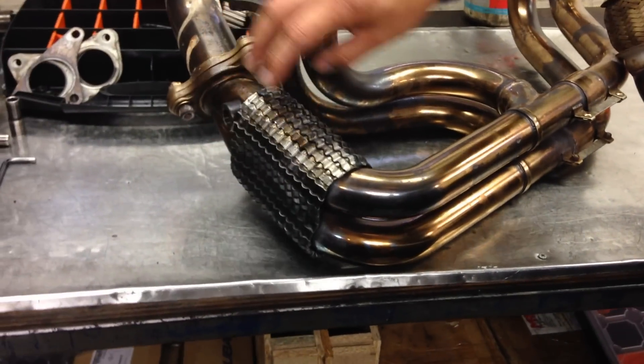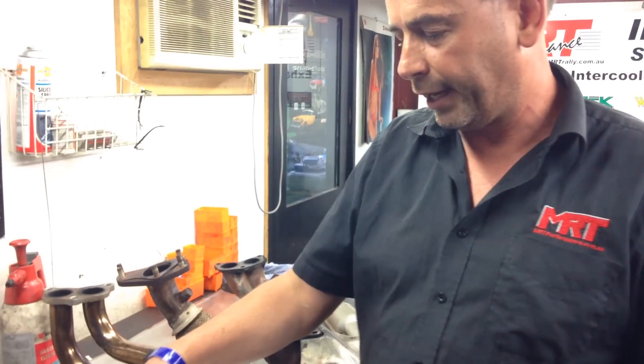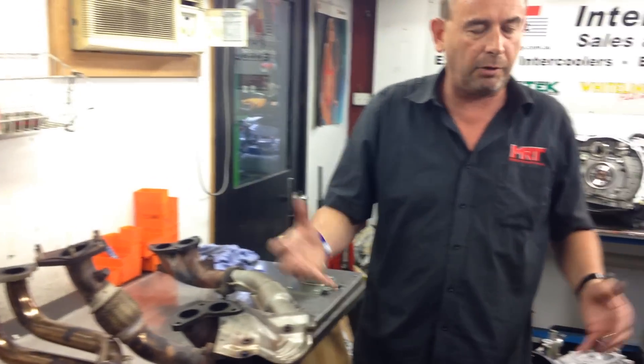We've put some heat shielding around this part over here to protect some of the lower parts of the engine around the cam cover and around the back of the radiator. This is something you may want to consider, but it's certainly needed if you're going for that holy grail of big engine upgrades.